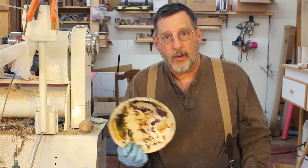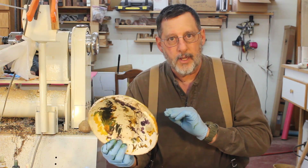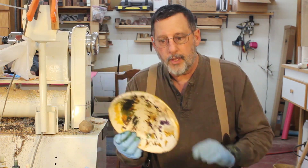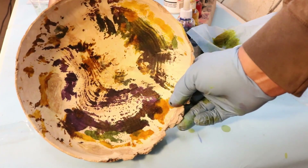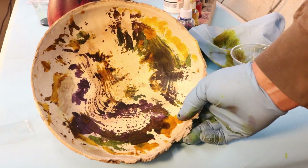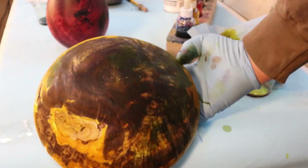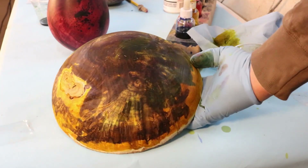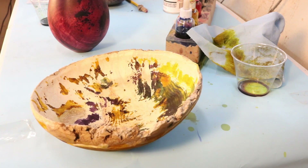You're thinking, well, that's not very scientific — it really isn't. It's pretty simple and you get what you get. You don't have a lot of control over this. So there's the inside of that bowl — that's pretty wild. There's the outside. Thank you very much for watching my videos. If you have any questions or comments about coloring wood, just send me an email. Thank you very much. I'll talk to you later.